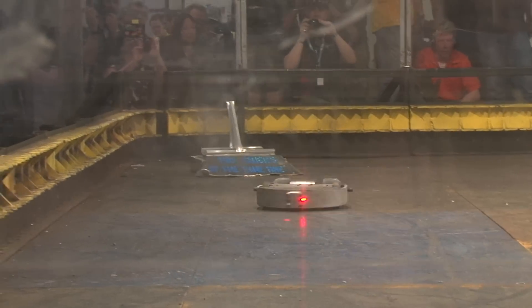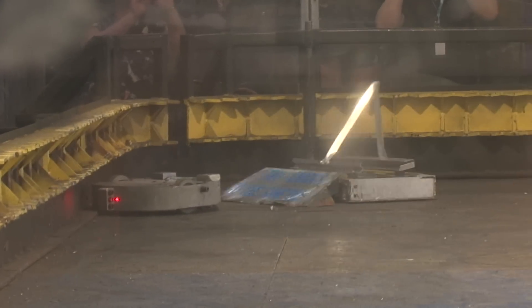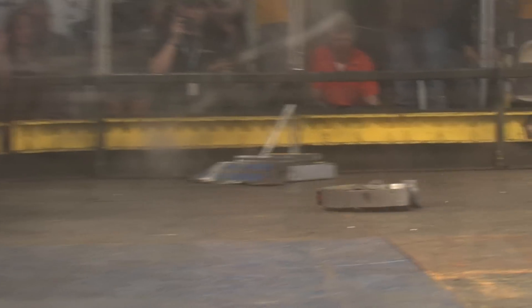We wanted an active weapon, because active weapons are so much more fun to watch than things like a wedge. So rather than defense, we went with an offensive weapon.